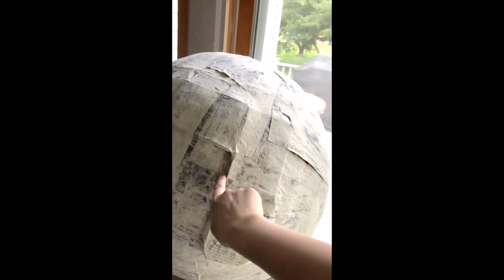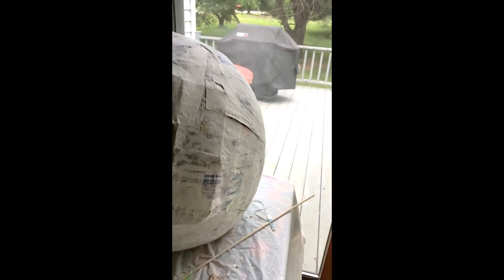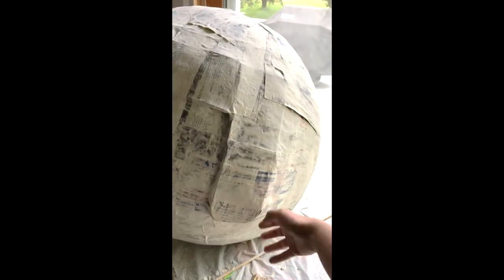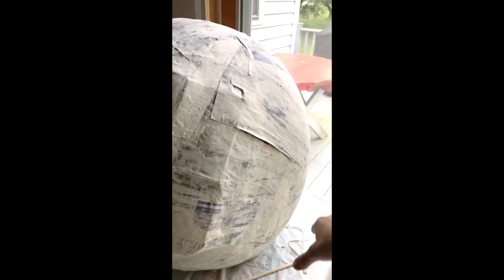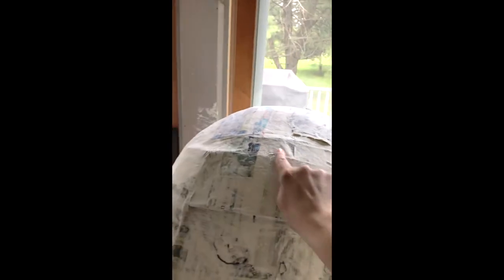I'm going to pull and push this down, pull it all the way over and around so that it's flush with the back of the helmet. I'm going to try to get rid of this indent right here — push it down, pull it back, and try to get rid of this indent. I'll repeat the same thing on the top and on the other side as well.